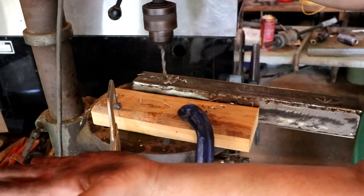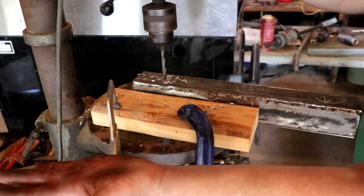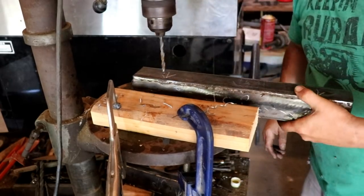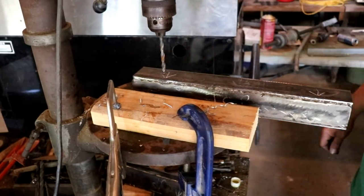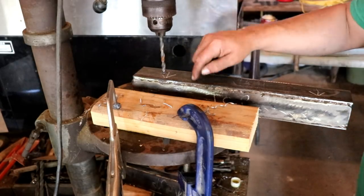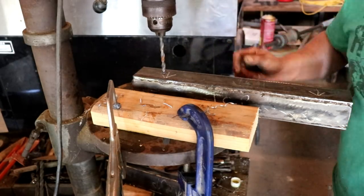It's a great tip, guys. An old machinist taught me that. Hopefully that helps you out. Like, comment, subscribe, and be ready for the rest of this build video - it's gonna be something really cool.